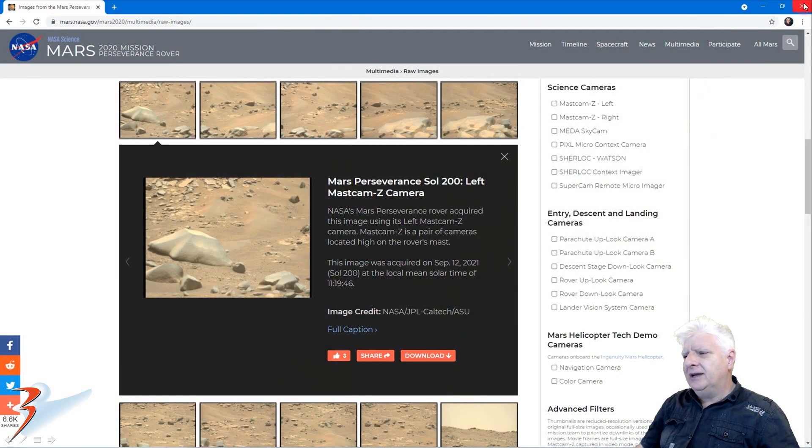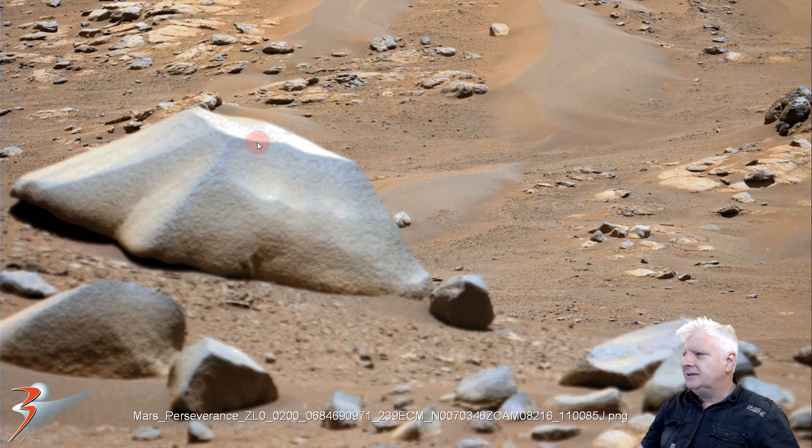Now we are looking at Sol 200 and this photograph of that strange object over there. It's got like a pyramidal shape to it and then this strange carving over here on the side. There is one similar to this that I will show you in a moment. Check out the symmetry and geometry in this piece. I estimate it to be about just over a meter long.